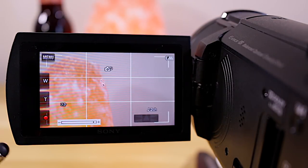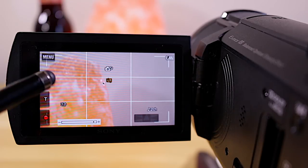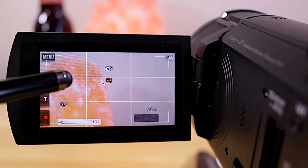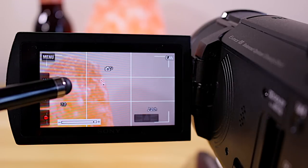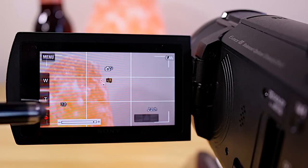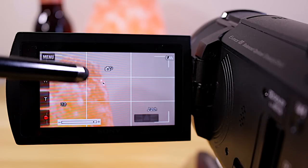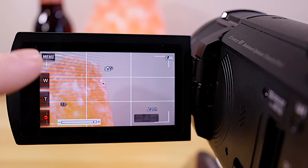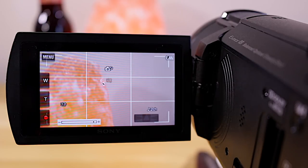One thing to know: when you change from automatic white balance to manual white balance on this camera, you're going to lose the face detection tracking for autofocus. I don't rely on autofocus when I'm doing product reviews anyway — I use manual focus.